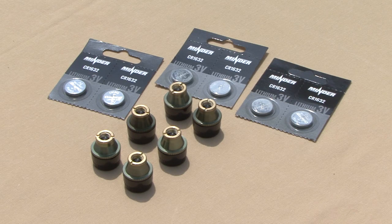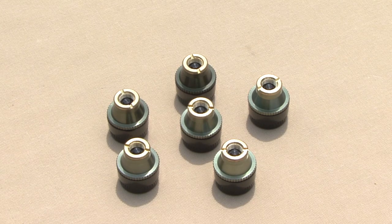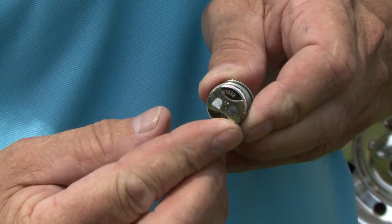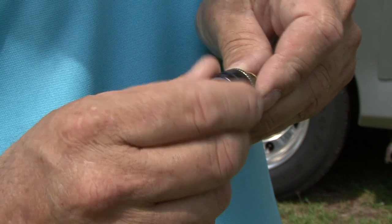The first thing we are going to do is install the CR1632 batteries plus side up on each transmitter. To remove the cap, turn the cap counterclockwise. Install the CR1632 batteries. Remember not to over tighten the caps — it only needs to be hand tight.